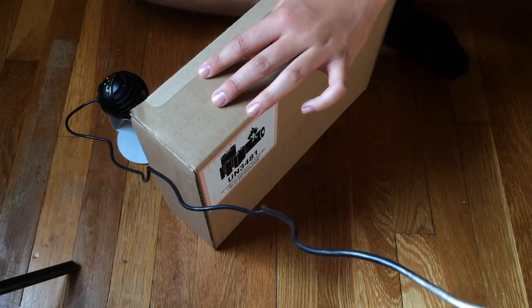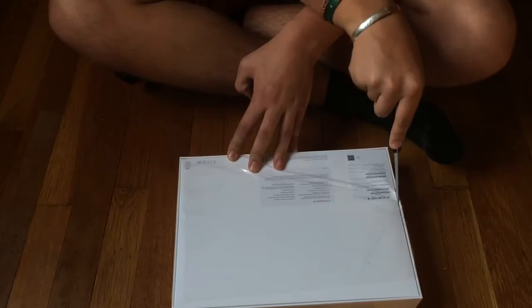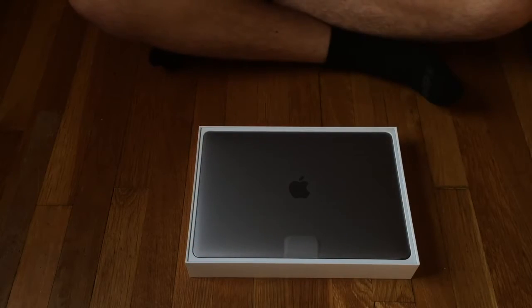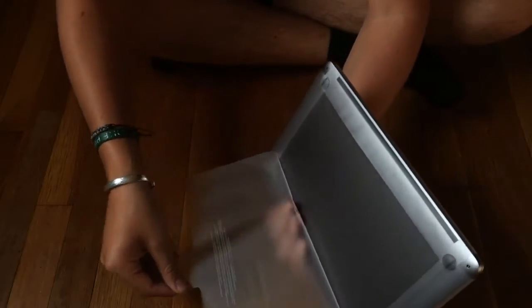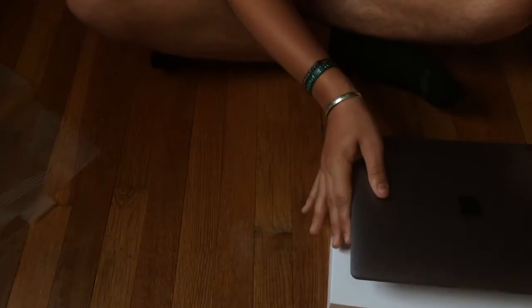You already know what the video is about because I probably used some catchy clickbait thumbnail. It's in this box — we're just gonna open it. Oh my god. When I die I want this to be the sound that plays in heaven. Oh my god. Oh, my favorite part — the peel! I'm gonna put this somewhere where it will not touch my disgusting floor.